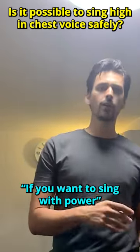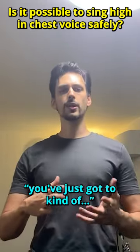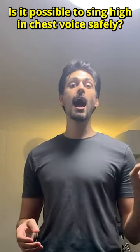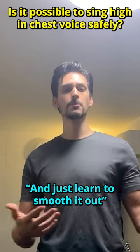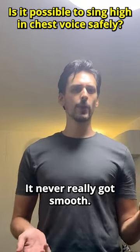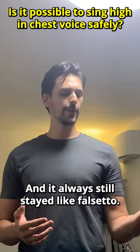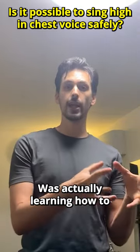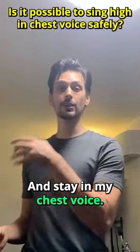For years, teachers would always tell me: if you want to sing with power, you've just got to bridge into your head voice, strengthen it, and then learn to smooth it out. It never really got smooth — it always stayed like falsetto. The thing that made it start to get seamless for me was actually learning how to strengthen my chest voice and stay in my chest voice.